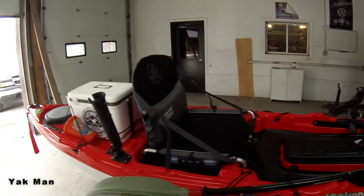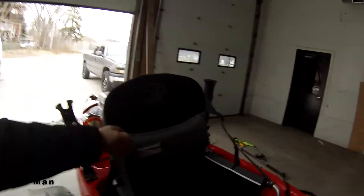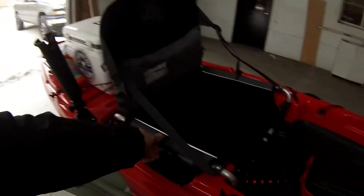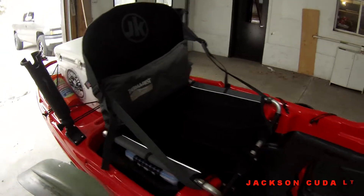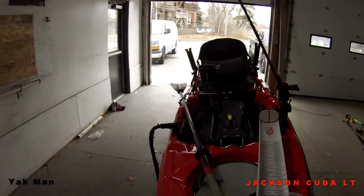Here we have the seat — one of the best seats on the market. It has lumbar support; you can adjust it by blowing and filling it up. The tackle box is in on the side. The seat's in the low position — usually that's where I keep it, it's much more stable.